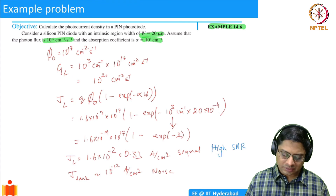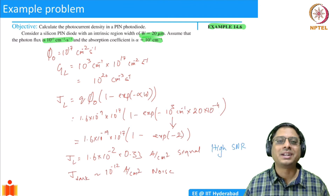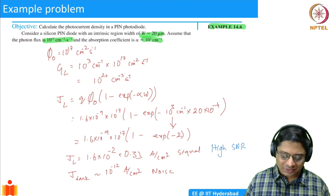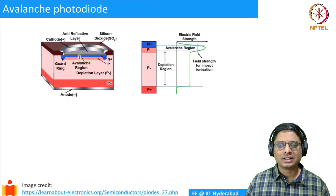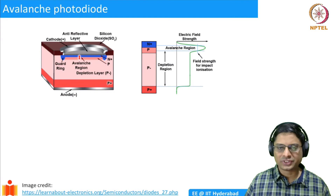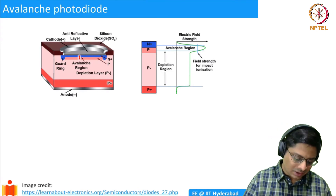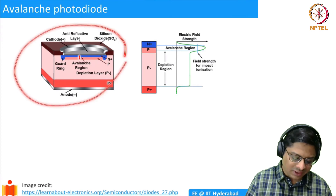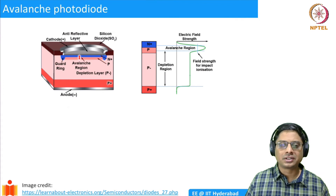There is one more class of photodetectors where we can further improve performance and get even higher current. This is achieved using what is known as an avalanche photodiode. We exploit the avalanche multiplication process that we discussed previously.